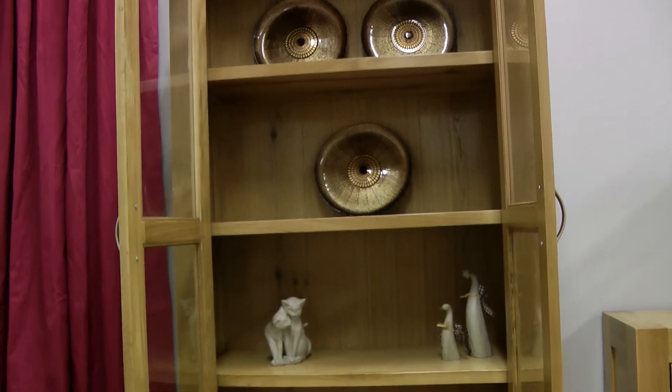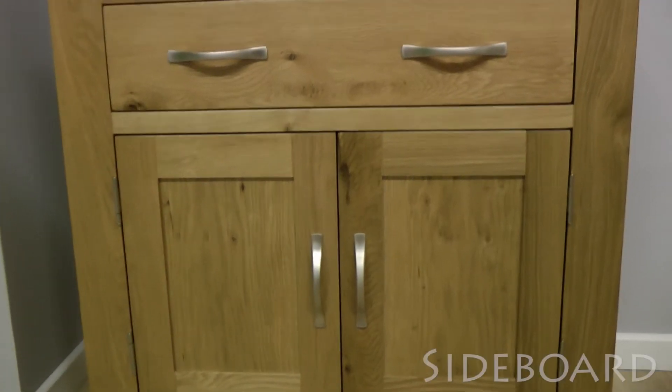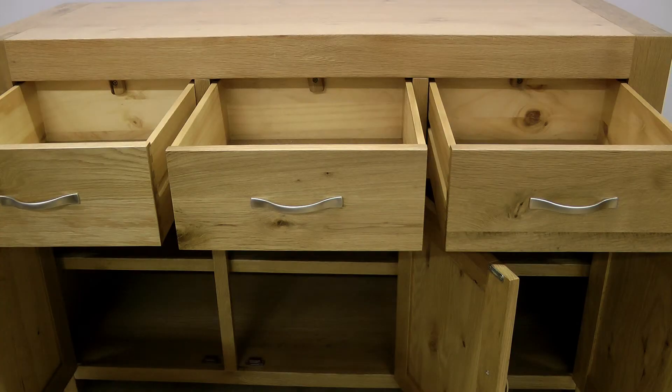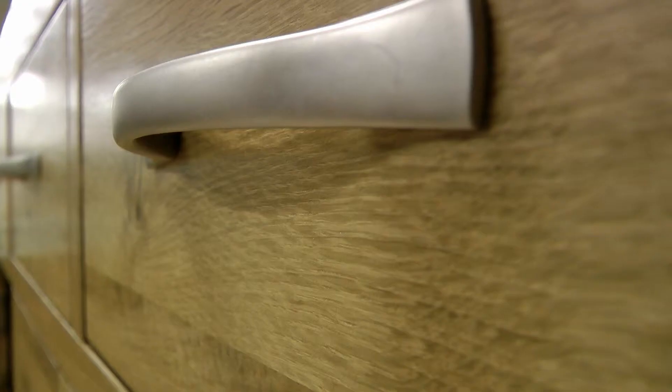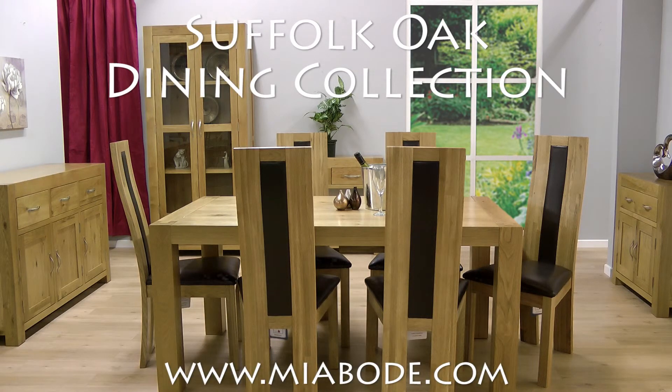For additional storage, the unit also has a wide drawer at the base. These stylish sideboards are available with two or three cupboards and large deep drawers with sleek metal handles. See the full Suffolk Oak collection at myabode.com.